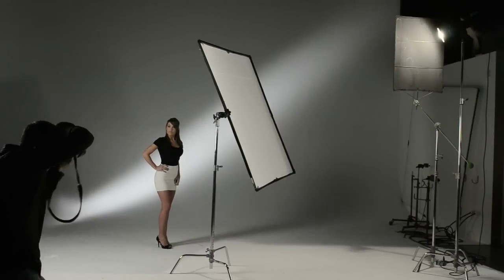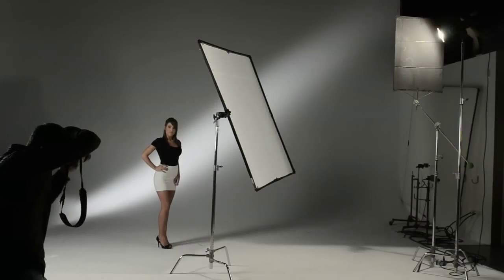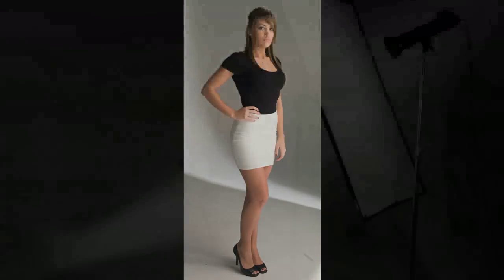As you can see from the photo, very nice even lighting all the way from head to toe, very soft. Remember, you can also increase the volume of light by putting two, three, or four lights into the panel — you're only increasing quantity, but the quality will stay the same.